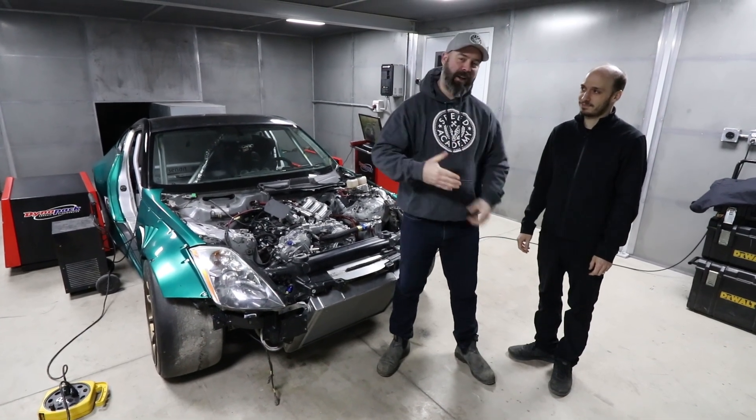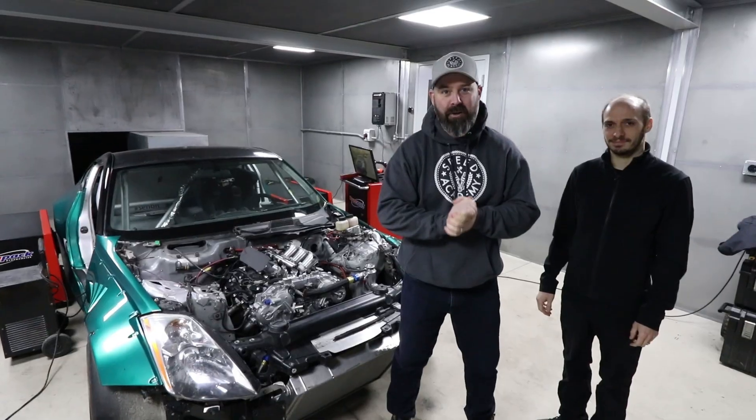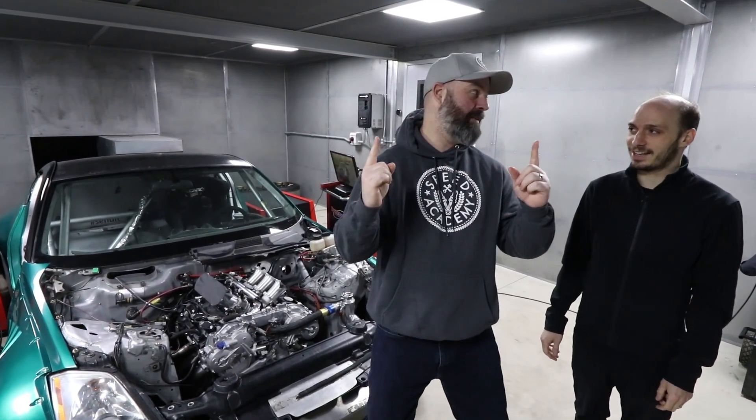The stoke level is very high. We're here with Sasha from On Point Dyno to see what kind of power his 4.2 liter VQ will make. Will it make 500 horsepower or will it go kaboom? There's only one way to find out.